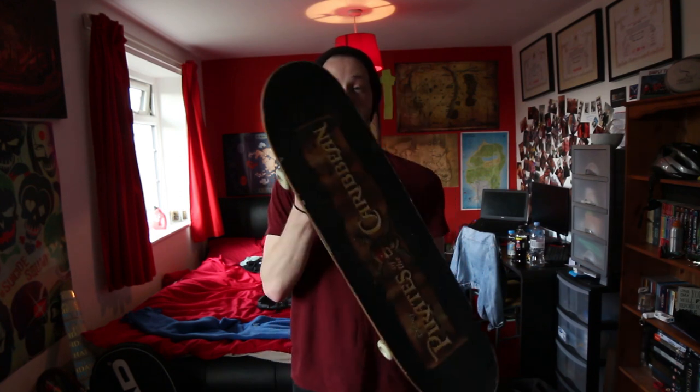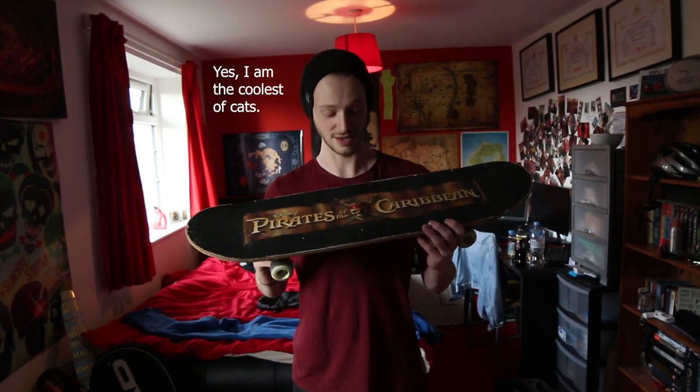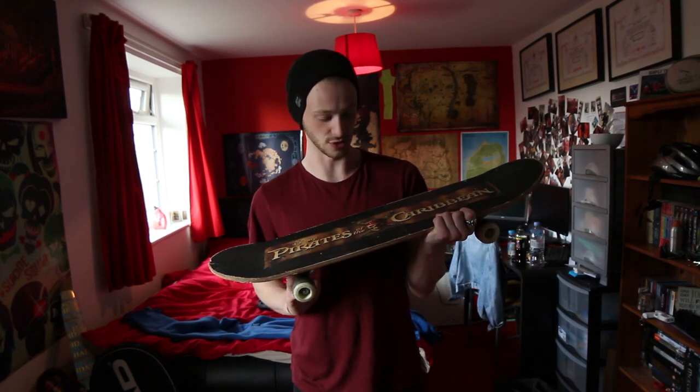I didn't just want any old skateboard — I wanted a specific skateboard: a Pirates of the Caribbean skateboard. I would play the Pirates of the Caribbean theme song, but that's copyrighted and I don't want to get sued. I got a skateboard.